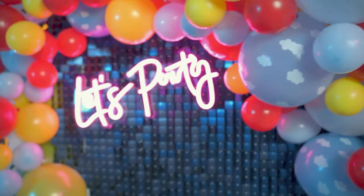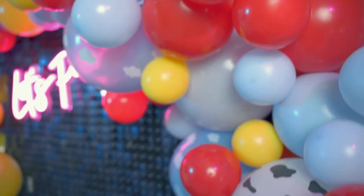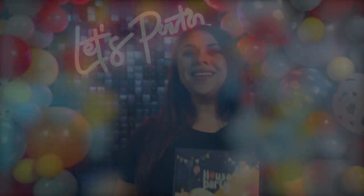When you're done, you should have a garland that looks something like this. Thank you for choosing House Party — we hope this video was helpful. If you would like to purchase this product, the link is in the description below.